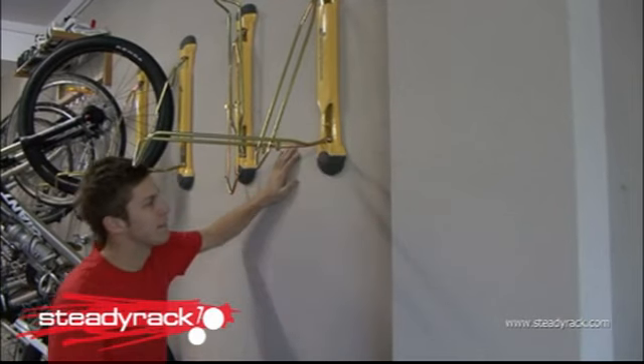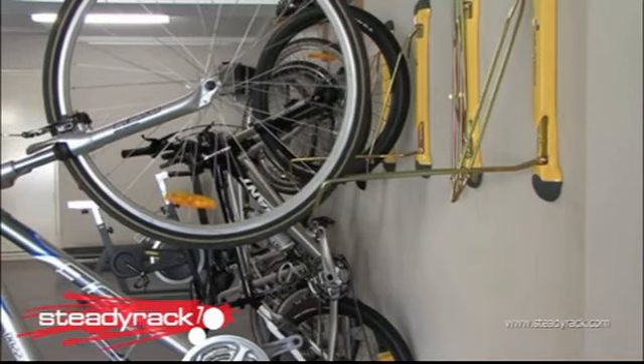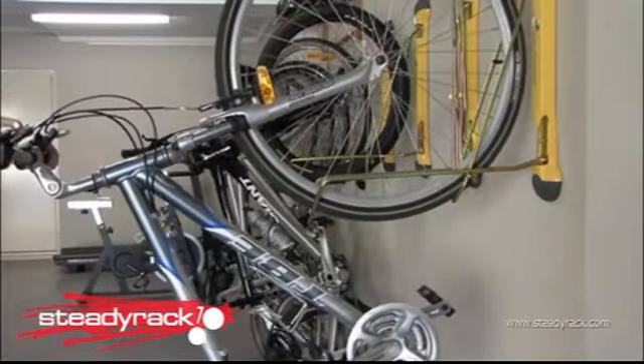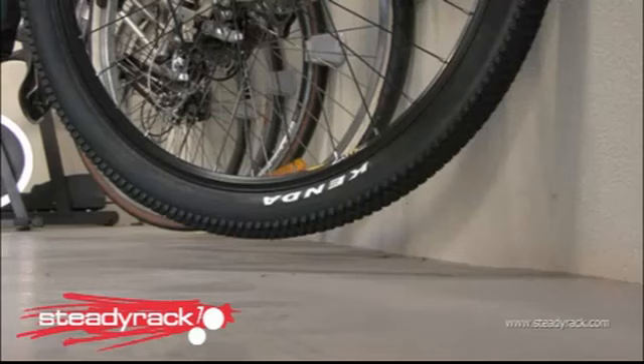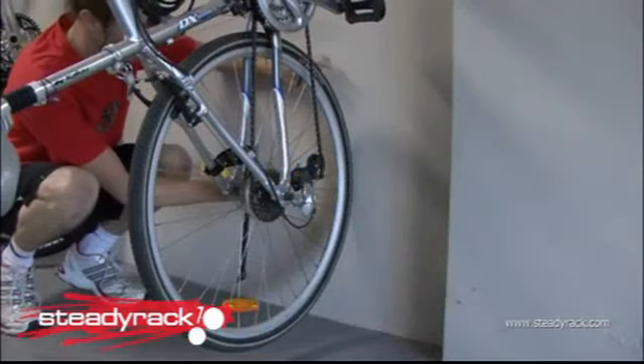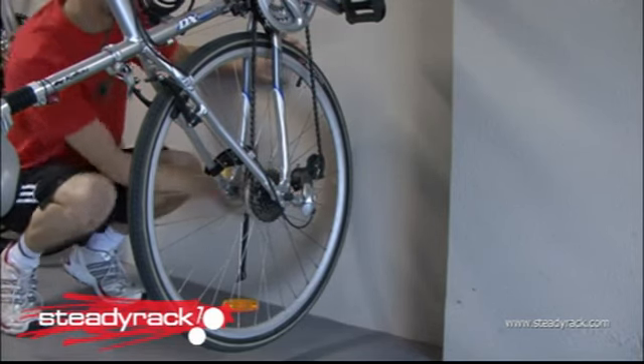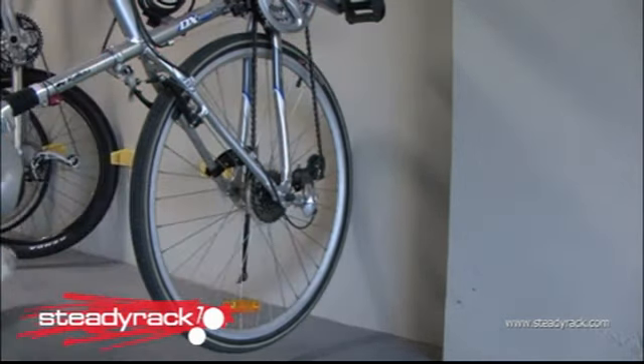All we need to do now is install the rear wheel support bracket. Put the front tyre of your bike into the Steady Rack. Once it's fully into the rack, the back wheel should remain off the ground. Check the bike is plumb and mark the point on the wall where your back tyre touches. This is where you'll put the support bracket. Now take your bike out of the Steady Rack.